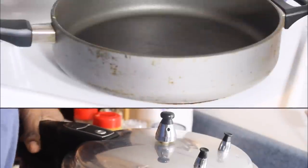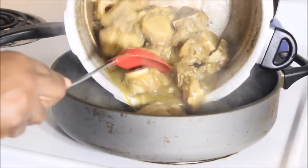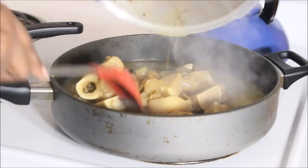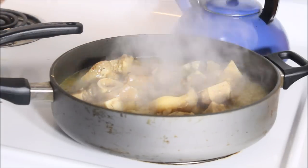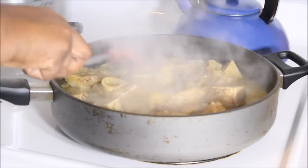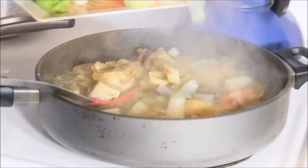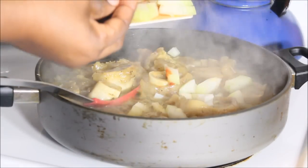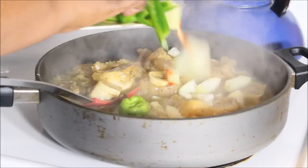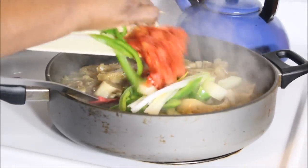My cow foot is nice and tender. I cooked it for about 45 minutes in the pressure cooker. Now I'm transferring from the pressure cooker to the pot on medium heat to simmer. Adding one chopped onion, one Jamaican scotch bonnet pepper — don't open it, just drop it in — sweet pepper, one stalk of scallion, and my tomatoes.